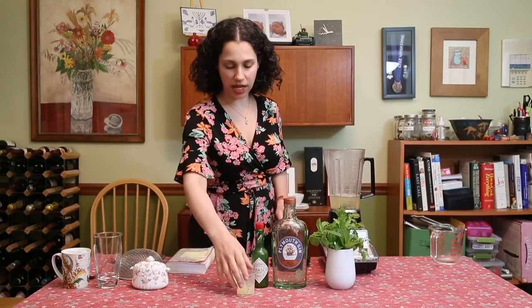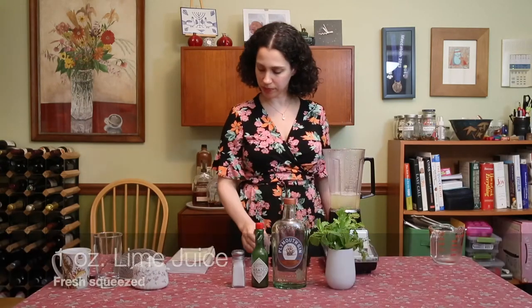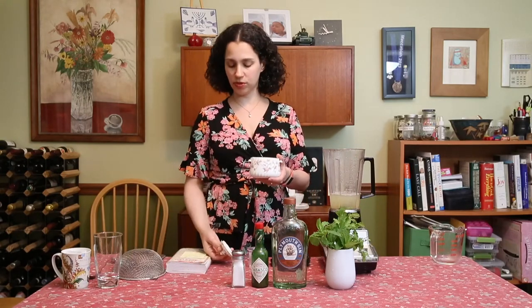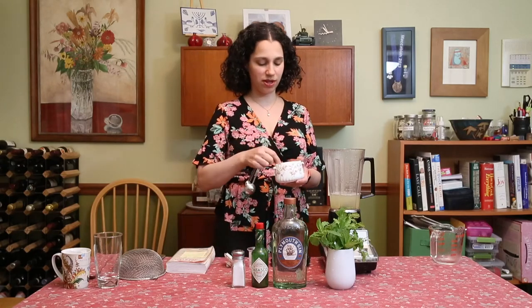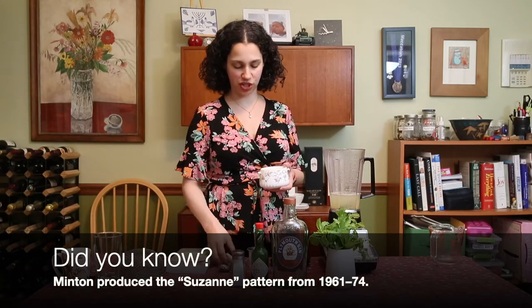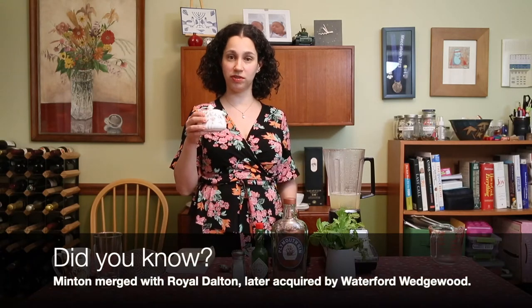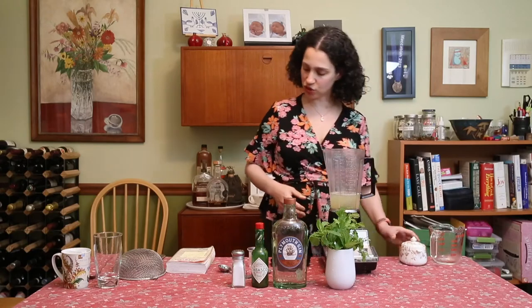We put that in, and then we're going to add one ounce of fresh squeezed lime juice. And then we're going to add a half a teaspoon of sugar. My sugar canister is from the Minton China Company, which is a defunct British china company, but they actually made a pattern in the 1970s called Suzanne and David Godfrey, which I thought was pretty cool. So, half a teaspoon of sugar.